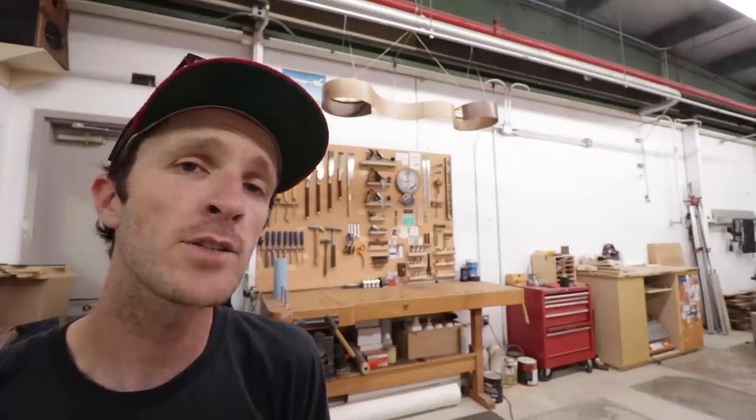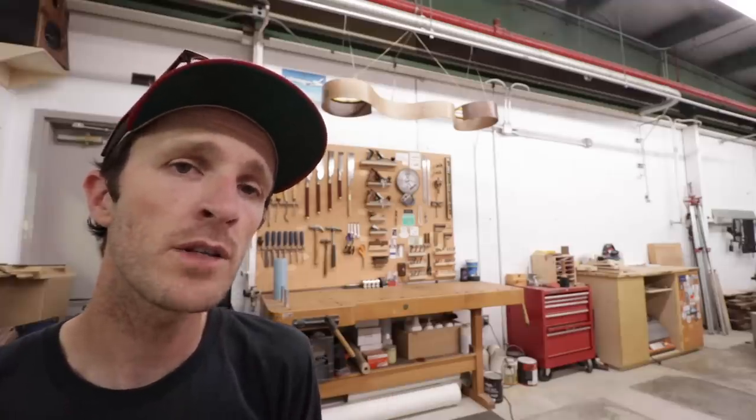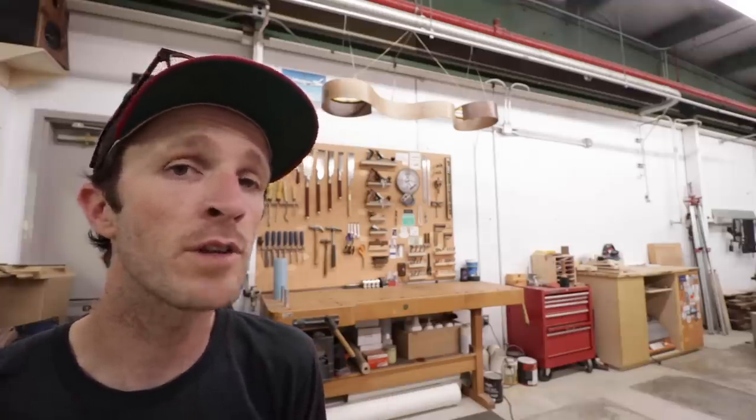Thank you as always for watching. I really appreciate it. Hope you enjoyed this one. Check out all the links in the description for everything I talked about. And of course, until next time — if you're ever looking for a thrill and want to test out your nerves, hop on that bent lamination roller coaster and start making some curves.